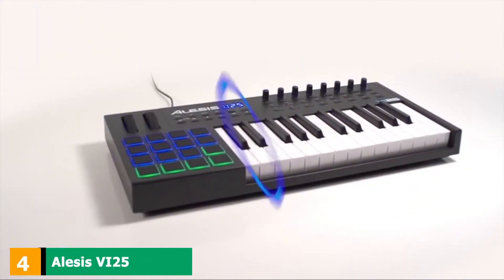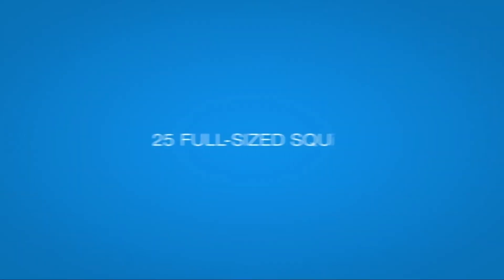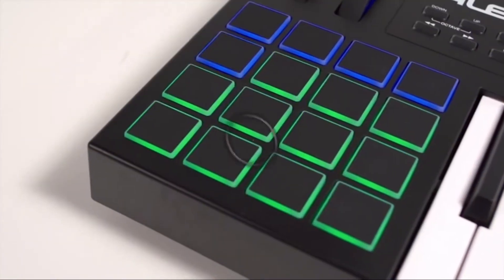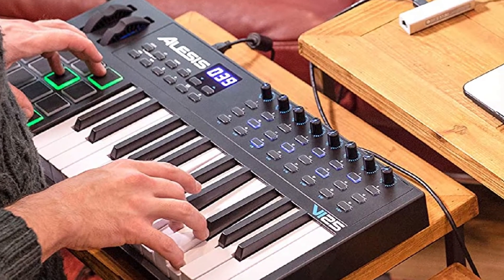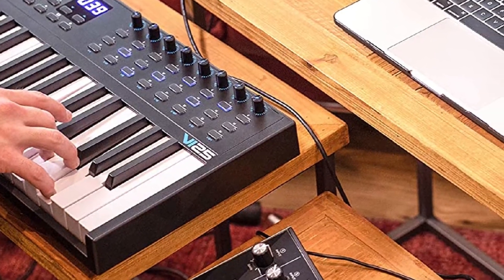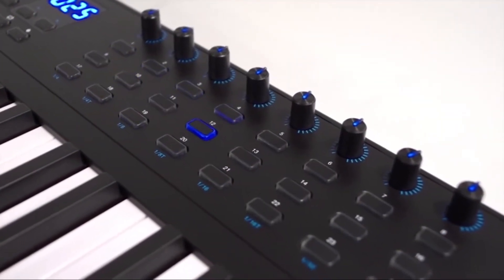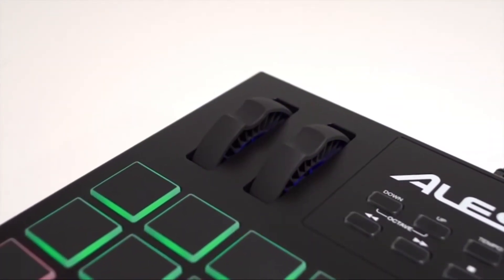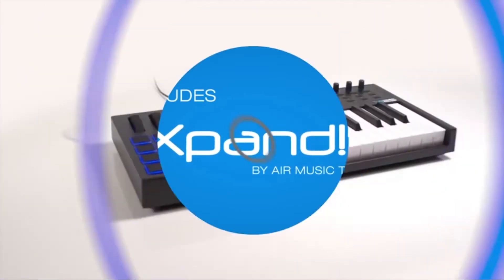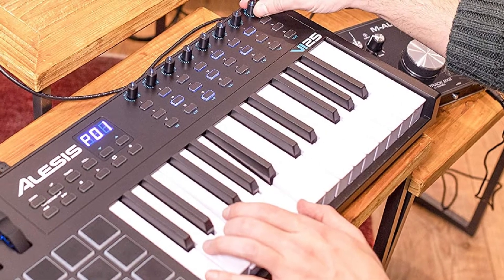Next, at number 4, we have the Alesis VI25. Alesis is a MIDI company that has been rising to the top of the game in the past few years. Their keyboards are incredibly functional and look right at home in top-tier modern studios. Many people even prefer these keyboards over Akai models, as they have many of the same controls at a lower price. The unit comes with 25 full-sized semi-weighted keys equipped with aftertouch, giving pianists the feel they long for. There are 8 assignable rotary knobs and a whopping 24 separate assignable buttons for DAW control. The backlit pads are solid as well, providing a sleek, responsive feel. You also get standard pitch and modulation wheels, an input for a sustain pedal, a USB for computer control, and a 5-pin MIDI output for external control.